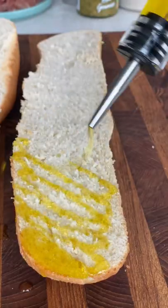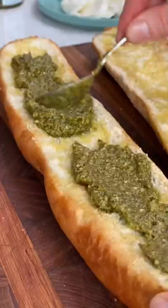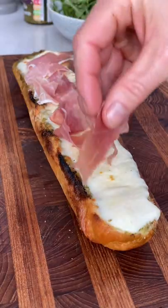Get some olive oil on your footlong baguette and slap the whole thing into the oven for 10 to 12 minutes until it's lovely and crispy. Then slather both sides with pesto, cover them with mozzarella cheese, and whack them under a boiling hot grill for a minute or two until bubbling.